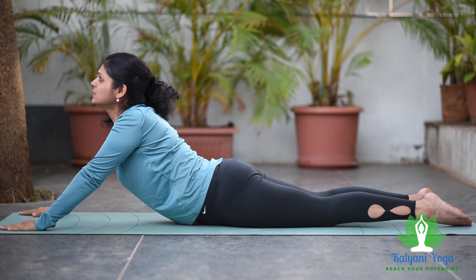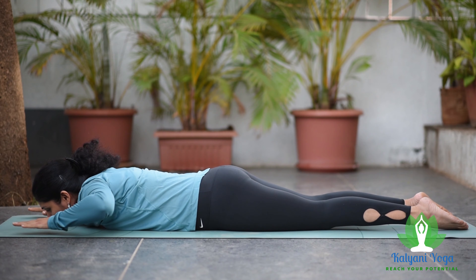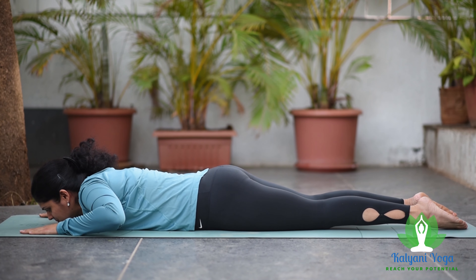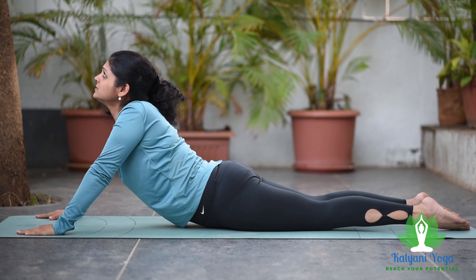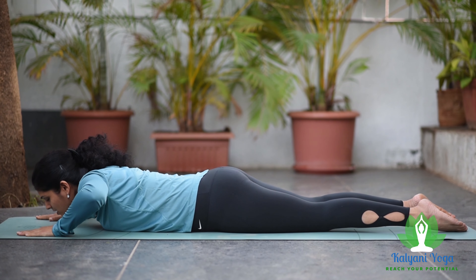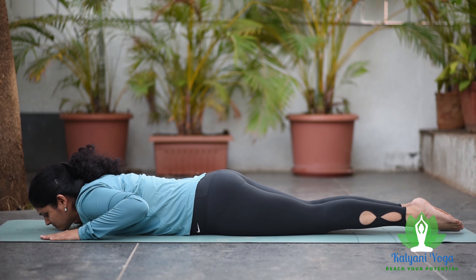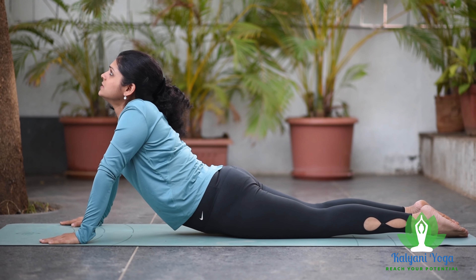that is called Shirohasta Bhujangasana. If you keep your palms beside your shoulders and take up the position, that is called Karnahasta Bhujangasana.